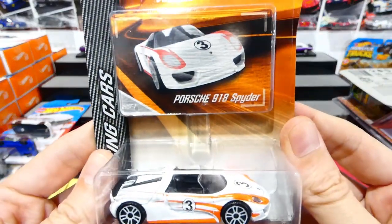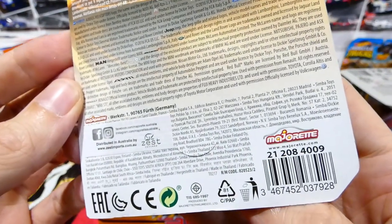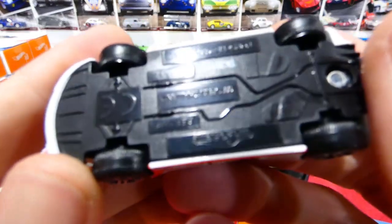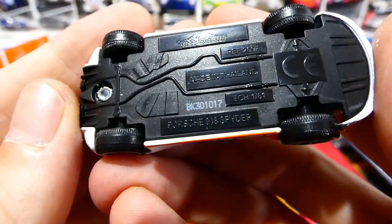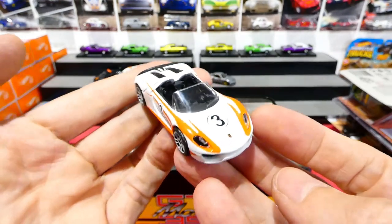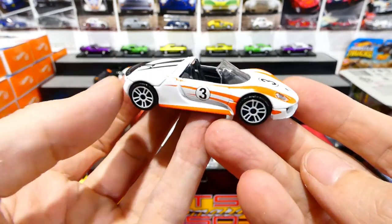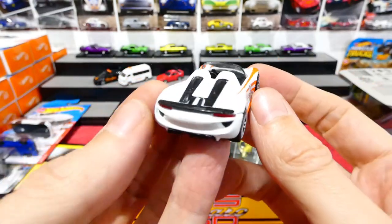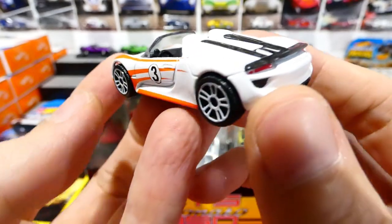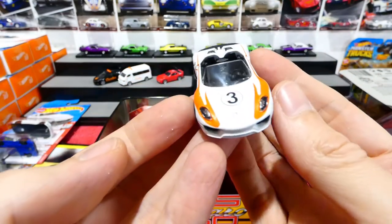One of my favorite things about Majorette is that they still do good quality opening feature vehicles. Next, the Porsche 918 Spyder from the Racing Cars series - released in 2017, so it is the older casting. That orange is very orange; it looks very orange on this camera, but it is actually orange. All light details, 'Porsche 918 Spyder' on the rear, cool white wheels, lensed headlights, logos on the front. Very nice and clean.